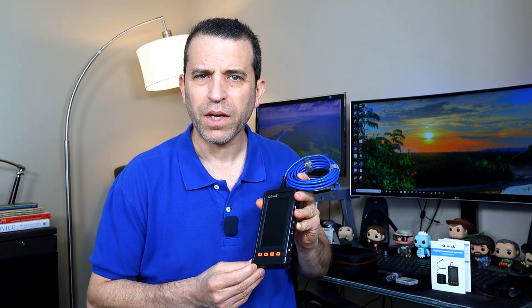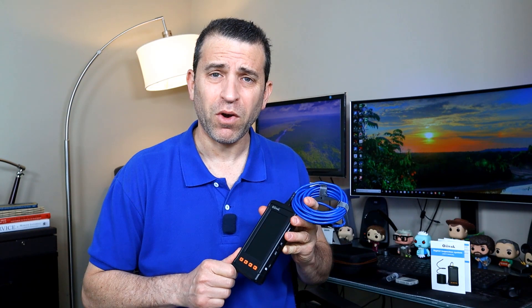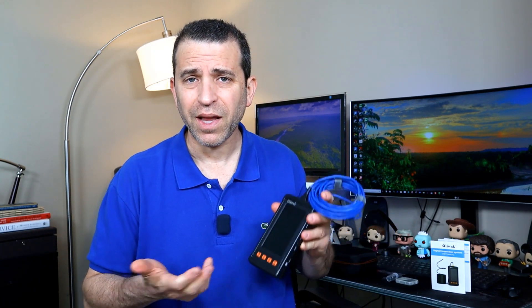I'm going to put a link where you could get more information, read reviews, and of course order it. Appreciate you clicking on the link if you are interested, and always appreciate a like if you find these videos helpful and subscribing to my channel. Always looking to build up the subscriber base, so thank you for that.